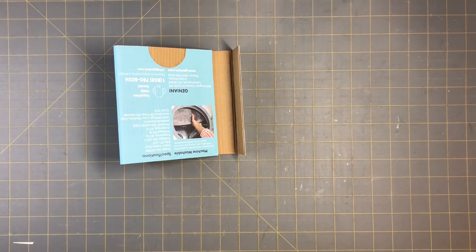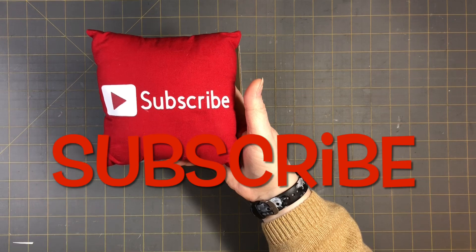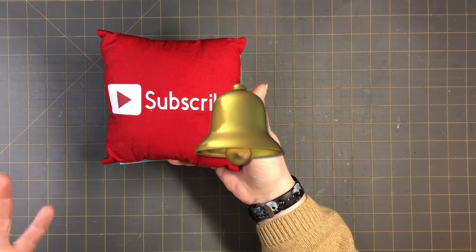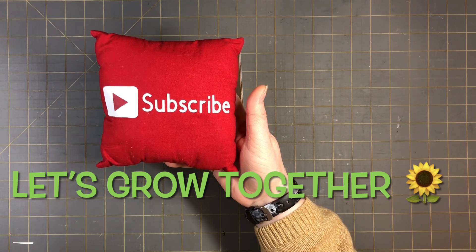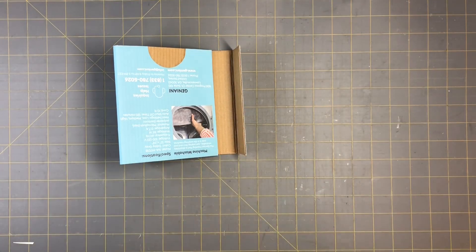If you could, please subscribe to my channel, hit the notification bell, and you guys can see my next video when I post it. Like, comment, and share, and let's grow together. Okay, so let's get started here.